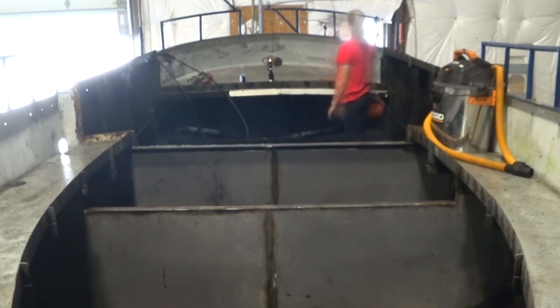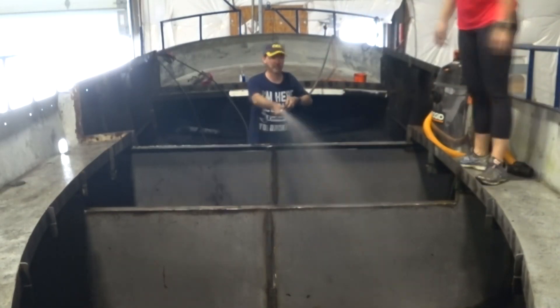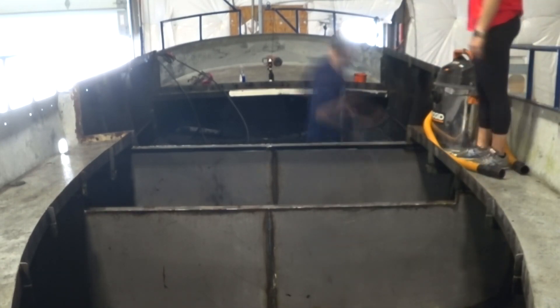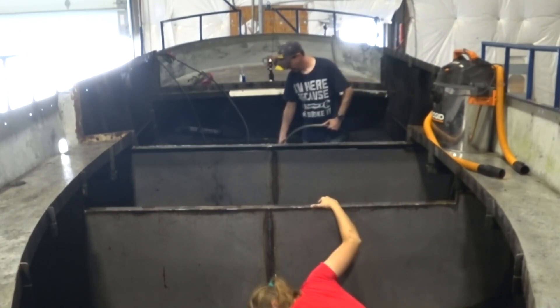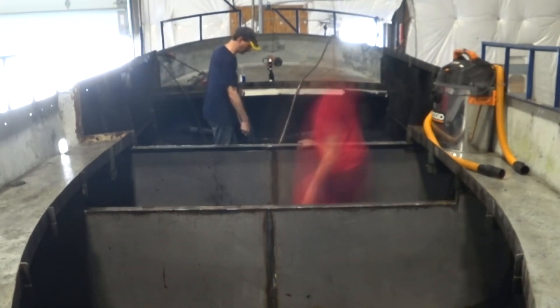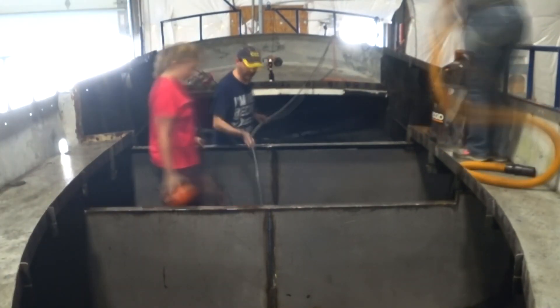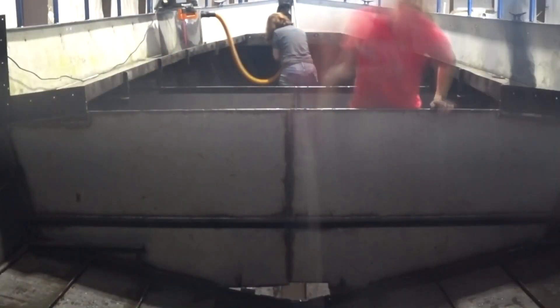The first step in this process is to get everything clean. For any anti-corrosion coatings to actually work, the entire surface has to be completely free of any grease, rust, oil, water, dust, or any other contaminants. So we begin our process here with a heavy-duty pressure washer — a 4,500 PSI rig with a zero-degree tip turbo nozzle.